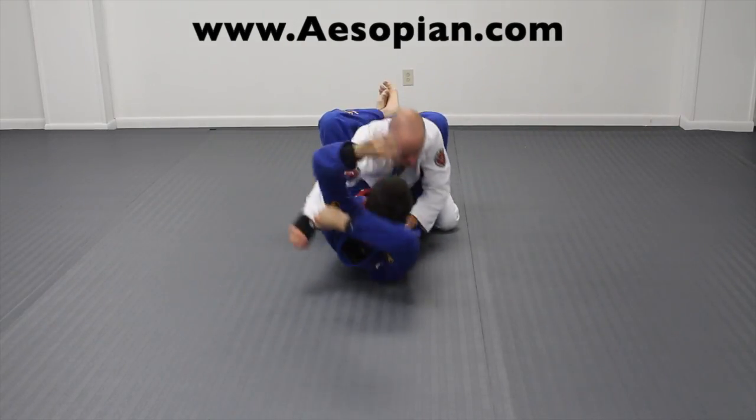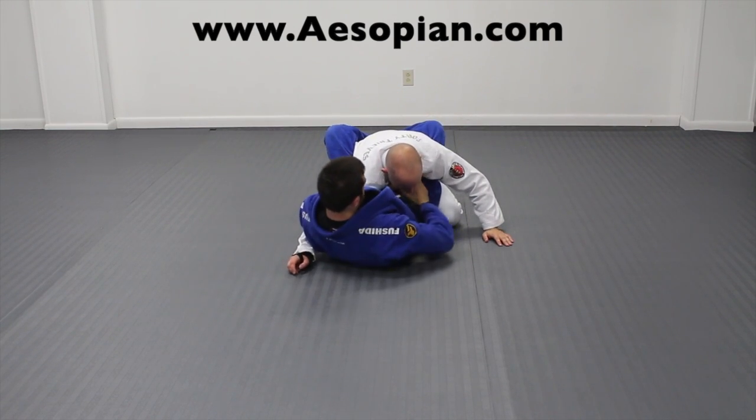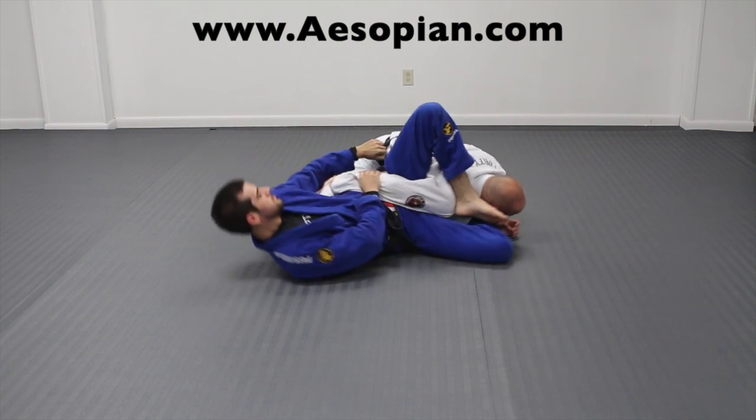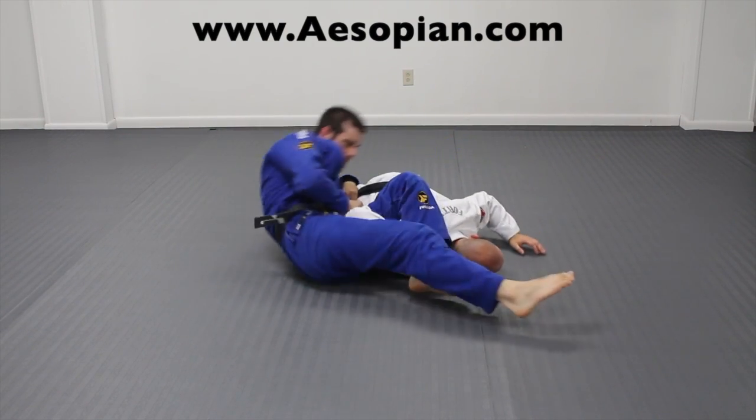A great option is to wrap your arm around and get an overhook on your opponent so that way you can get better control of them, get tight control of their collar, hip out, and then attack for a nice smooth tight omoplata from there.